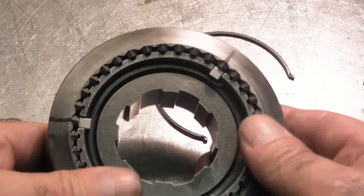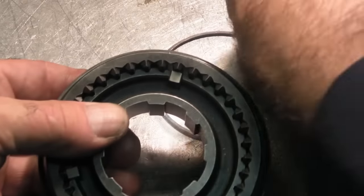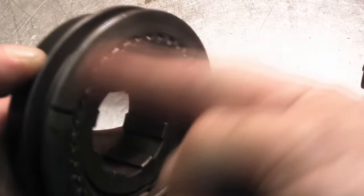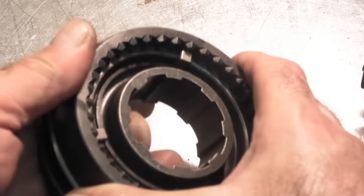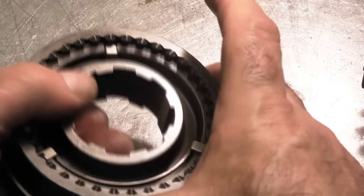Notice what I'll do too: the tang of the spring is here, wraps around this way. I flip the synchronizer assembly over, start on the same strut, and put the spring in that way again. So what I have is a good balance — the spring is going this way on one side, the spring is going that way on the other. That's also why I marked these. The springs allow the strut to keep some pressure against the outer slider, so they track with the slider, and that's what we want.